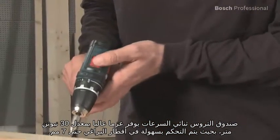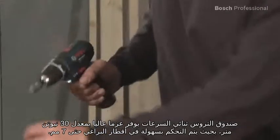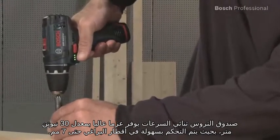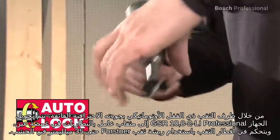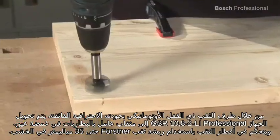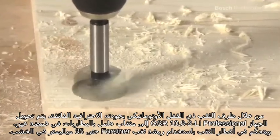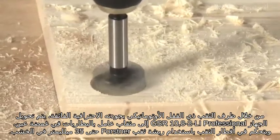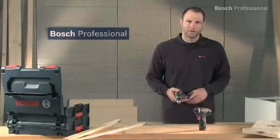Its two-speed gearbox provides a high torque of 30Nm, so it easily manages screw diameters of up to 7mm. Thanks to its professional quality auto-lock drill chuck, the GSR10.82LI Professional is converted to a cordless drill in no time and manages drilling diameters with a Forstner drill bit of up to 35mm in wood.